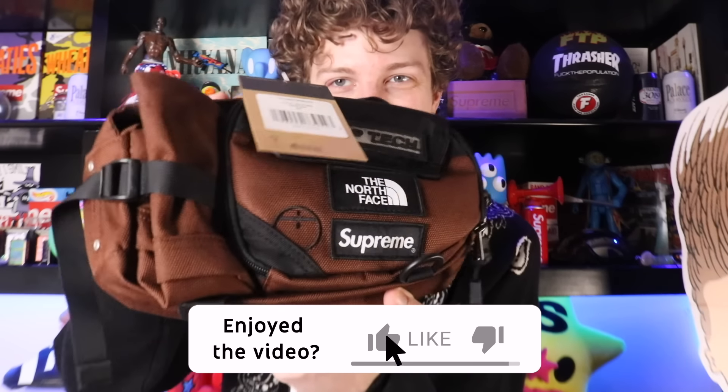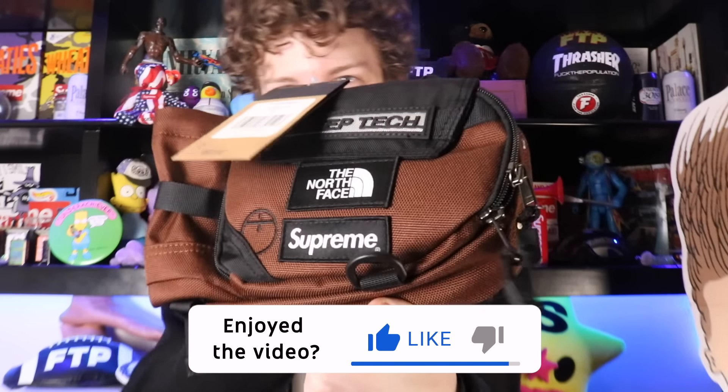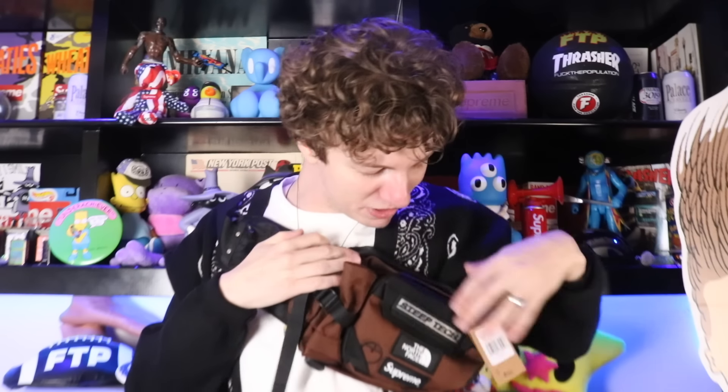Yeah, we got it right here. First package of the day and I'm already opening it for the people. Drop a like y'all - this is a nice bag, brown color. I do remember there are two other colorways, I want to say one was like a white multicolor and a black. The old bag, you guys. But yeah, this thing is massive. This is a super big bag, I'll throw it on - this is not really my look.